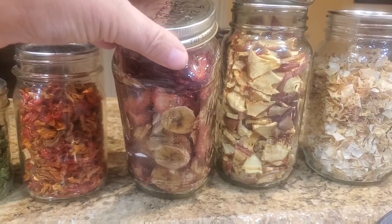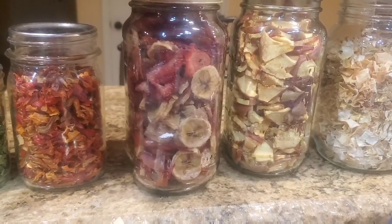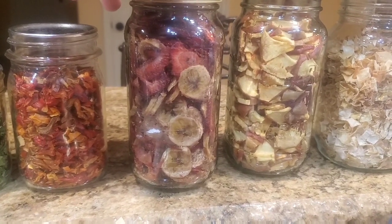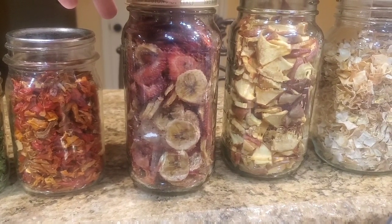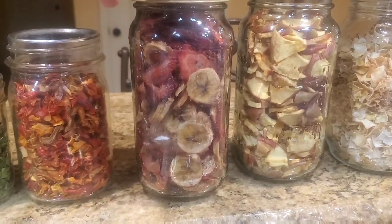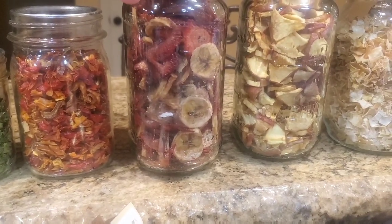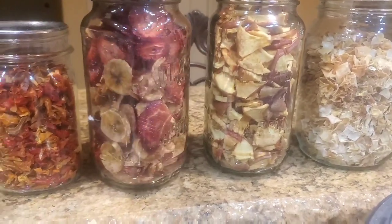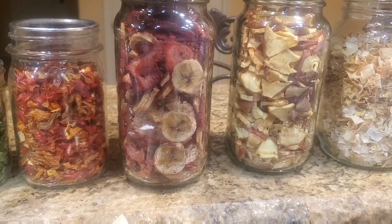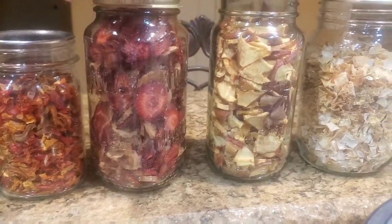And here's some strawberry and bananas. I like that flavor together, so I figured I might as well put them in there together. I've also in the past mixed my bananas and apples too, but this is just the way I happened to put them on the tray, and it filled up the whole thing. I think that was four bananas and two pounds worth of strawberries, and it reduces down to that.